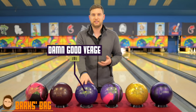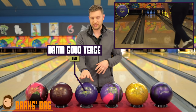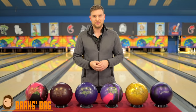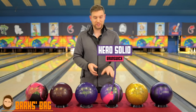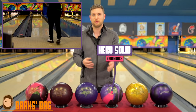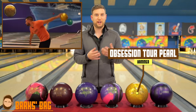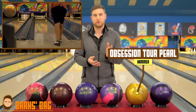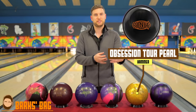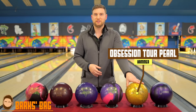Stepping down from that is the Damn Good Verge by DV8. Out of box, it's actually very similar to the Obsession Tour in how it reads the lane. For me, I like to take the surface down a little bit — around 3,000 grit — which gives me a little more length through the front part of the lane and more shape down lane to create some separation between the balls. Next down the line is my trusty Hero Solid. It really digs into the mid lane and is really smooth off the end of the pattern — a ball I throw a lot on fresher conditions when I really want to control the pocket.